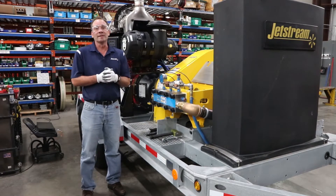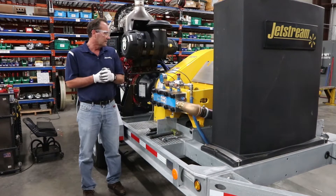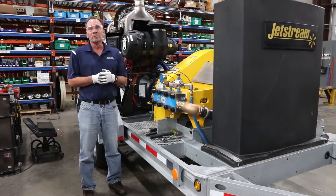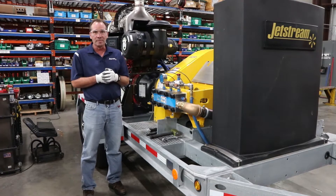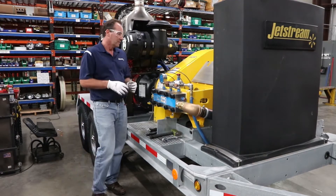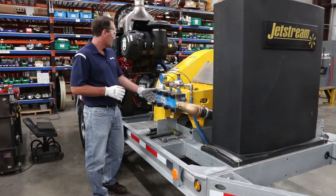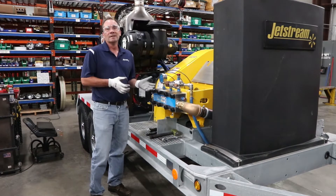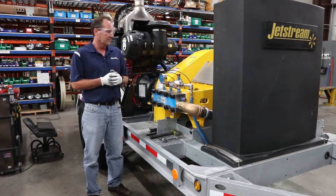Fluid End Upgrades have been a concept here at Jetstream for over 30 years and allows the customer to replace old, broken, hard-to-maintain fluid ends with the Jetstream UNX Superior Fluid End. It lets us do the simple concept of low torque manifold bolts, lubrication lines, and easy-to-maintain univalves.